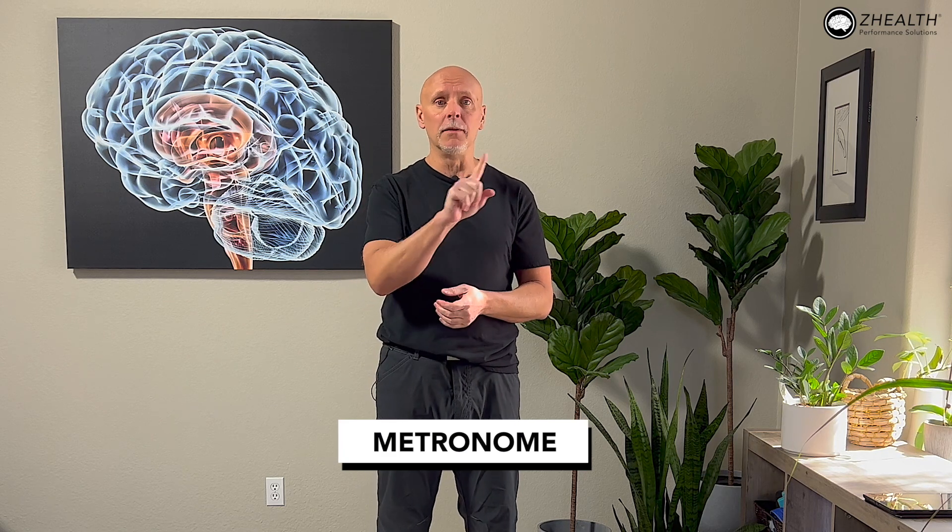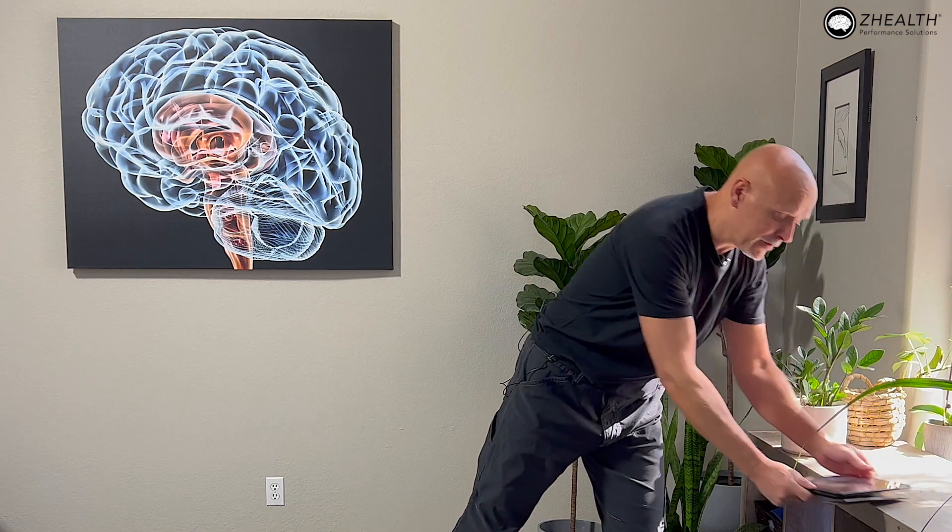We're going to show you, based on our experience and current research, some approaches that are very effective. The first thing you're going to need is a metronome app that gives visual input on your iPhone, iPad, or whatever device you have. I like to use one called ProMetronome — I'm not affiliated with the company, it just works well. This is based off research from Dr. Ebony Rio, a brilliant researcher looking at tendon problems. She's one of the first people to help identify the idea that the brain is not synchronizing movement correctly.